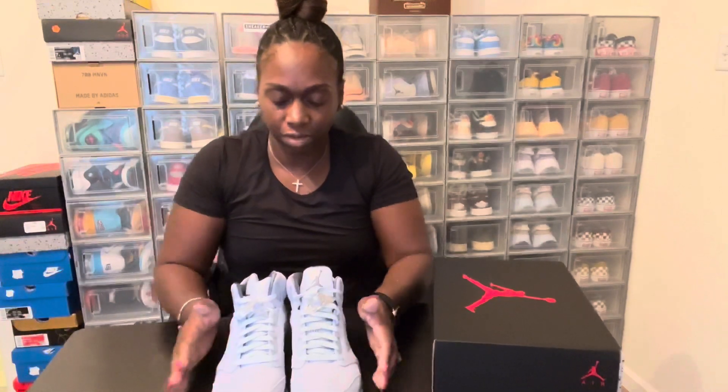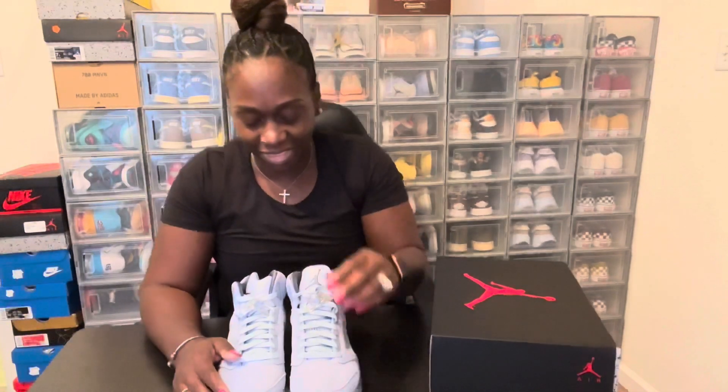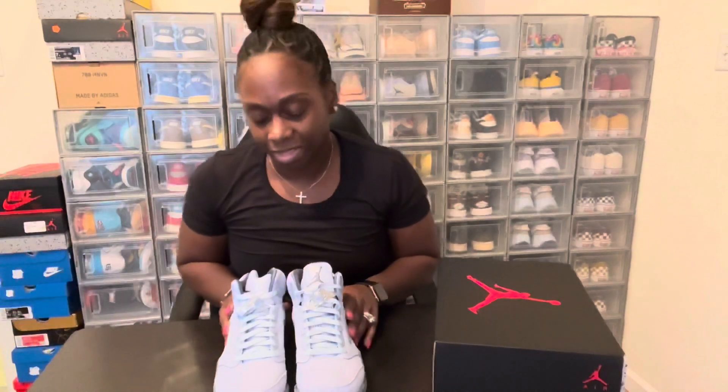Jordan 5 Bluebirds, and if I haven't said it, please like and subscribe. Let me know down in the comments below what you think about the Jordan 5 Bluebirds. Until the next video, it's your girl Sneaker Mom — peace.